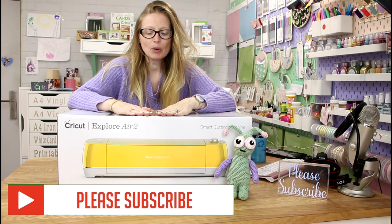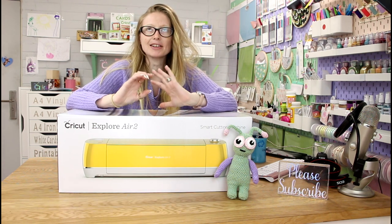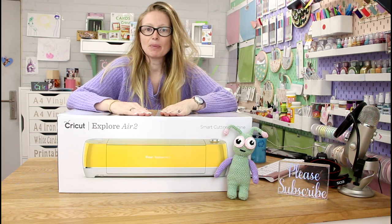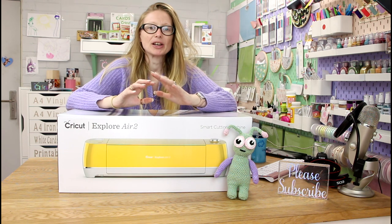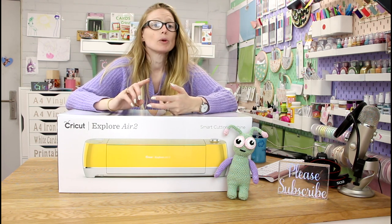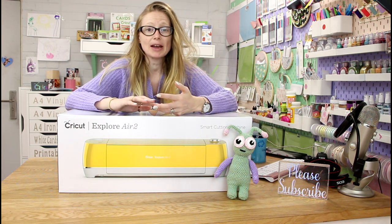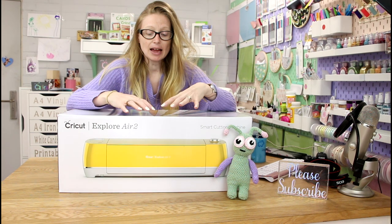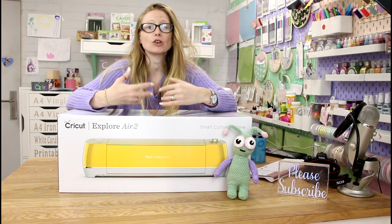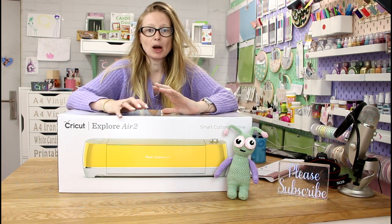So I've got an Explore Air 2 here — this is the sunflower colour, it is gorgeous. It's brand new in its box, I've never got it out. So we're going to get it out, we're going to look at how you set it up, we're going to look at linking it to your computer and Design Space, we're going to look at the starter project, and then I'm going to do more videos on how you move forward with your Cricut when you first purchase it.